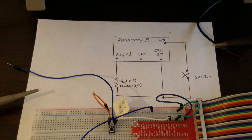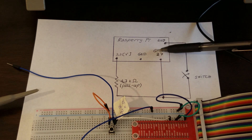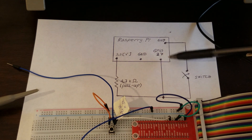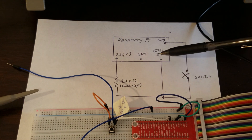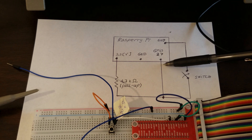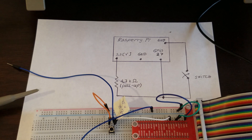The circuit you can see over here demonstrates the basic usage of pull-up resistors. We want to make sure that the digital state at GPIO 27 is always defined. If we press the switch, the state should be 0, and if we leave the switch open, the state should be 1 — corresponding to 3.3 volts.